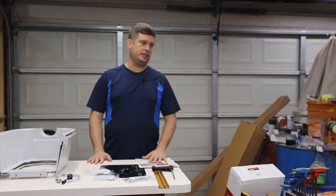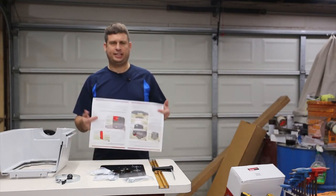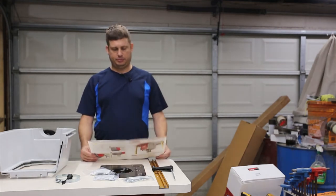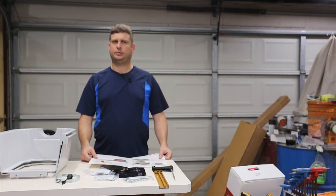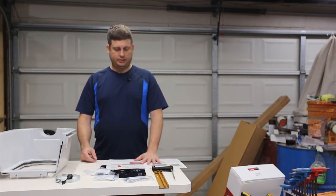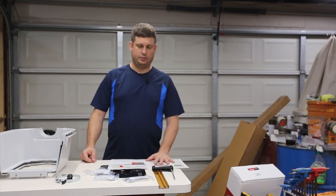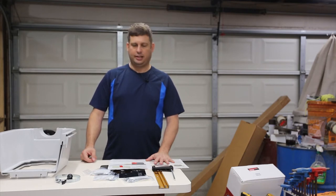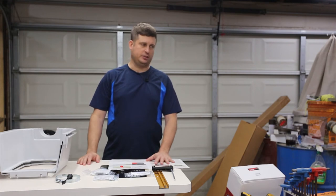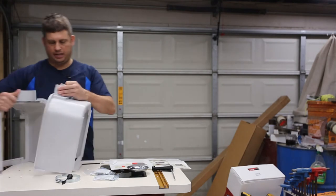This is a nice improvement, however they elected to print the instructions on high gloss paper. You can see there's a lot of reflection off it, which makes it hard to read with all that glare. Without further ado, I'm going to get started. The first step is to assemble the two halves, but I need something to hold all these parts so I'm going to go get a magnetic tray and I'll be back.